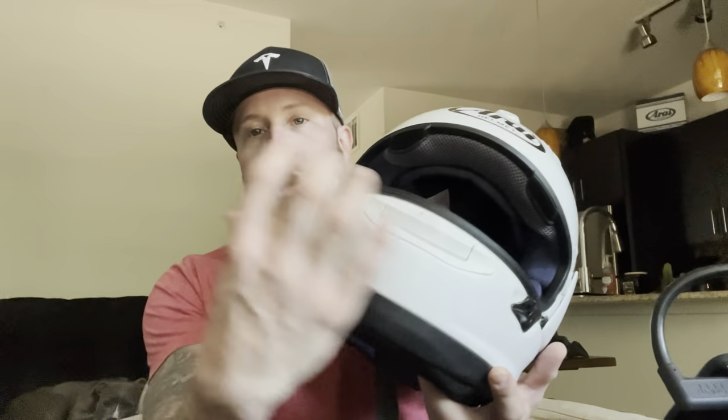The Corsair X is an unbelievable helmet — a thousand-dollar helmet, the best you can get. You don't really want to weigh it down too much, it's really light. My old HJC helmet had this big mechanical arm on the side and the GoPro was humongous with the cage — big, bulky, and heavy.